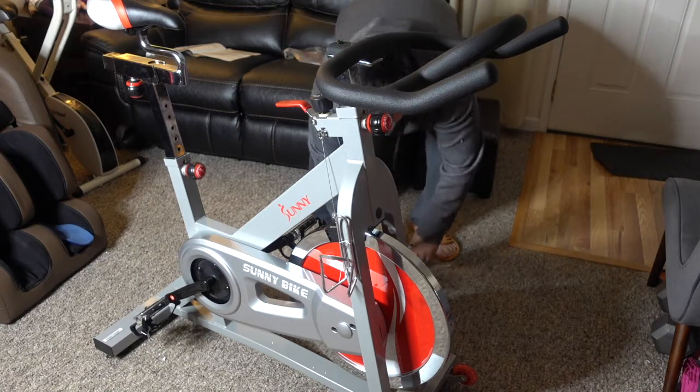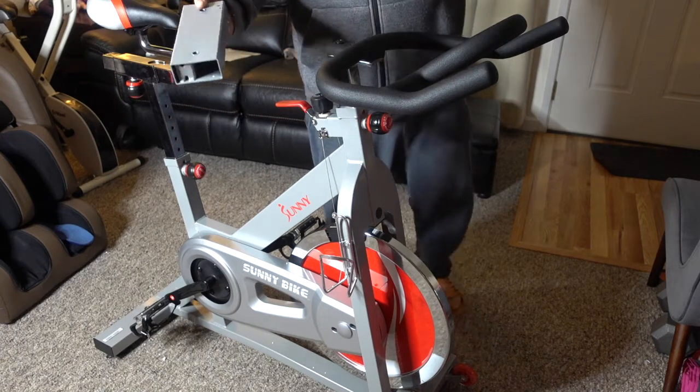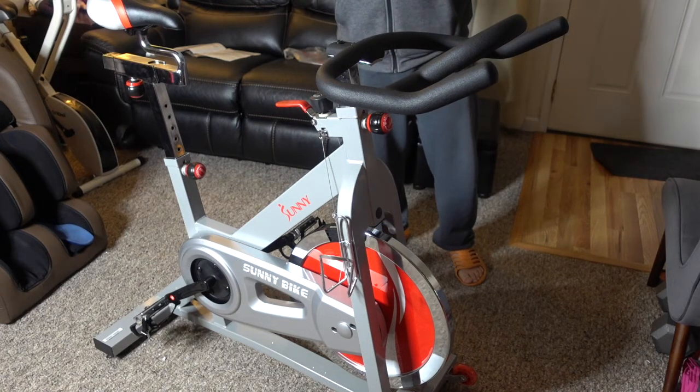It does come with the shipping tubes, these two guys. I think you can dispose of them because you don't really need them for the bike, unless you're moving the bike somewhere with a moving company. For me, I don't think I need them — I don't have space for it.